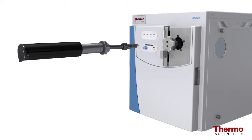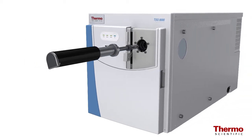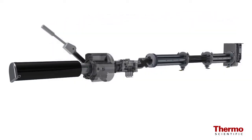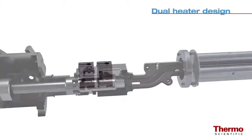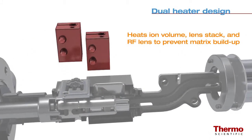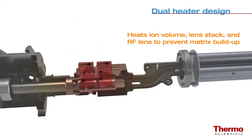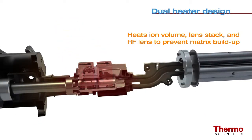The Extract-A-Brite source insertion tool makes it easy to insert the source into the instrument without breaking vacuum. The TSQ8000 dual heater design delivers heat directly to the ion volume, the lens stack, and RF lens to prevent matrix buildup where ion burn would occur.